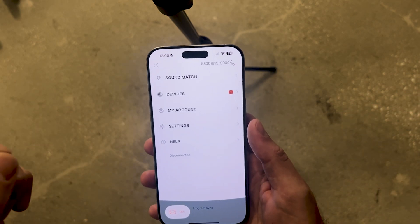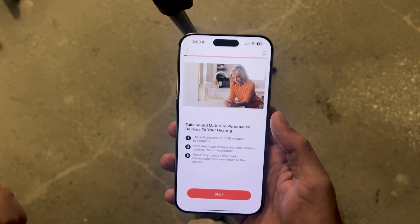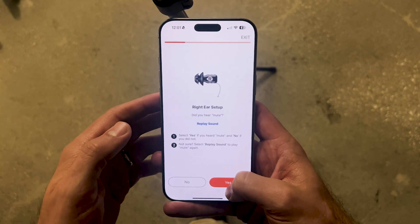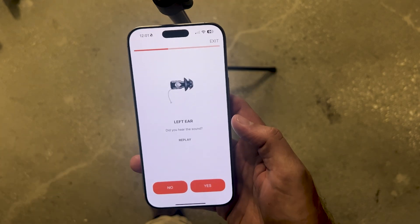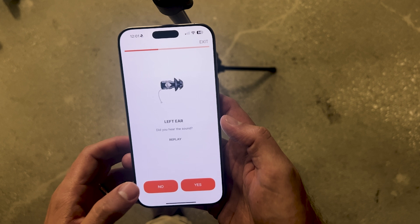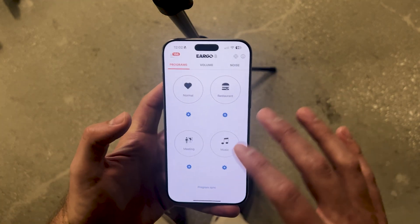Now let's dig into the setup for these devices. They're set up through Soundmatch. I've already gone through this process, but I'll take you through it again so you can see how it works when you first set up your hearing aids. It'll take you through a few steps: you'll need to increase your volume, place the devices in your ear, and follow the prompts. You'll hear the word 'mute,' confirm that, and Soundmatch will begin. You'll hear a series of beeps — right now focused on the left ear — and simply answer whether you heard each one or not; you can also hit replay. Once you've gone through the Soundmatch profile, your hearing aids will be programmed to match your particular hearing loss, and you'll find yourself back in the main app settings.